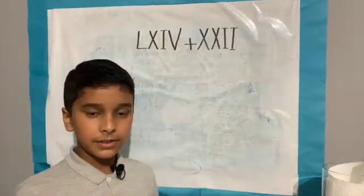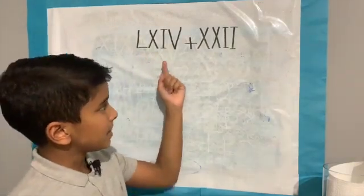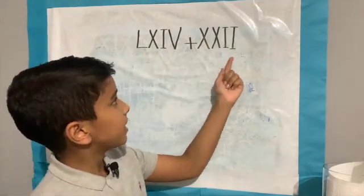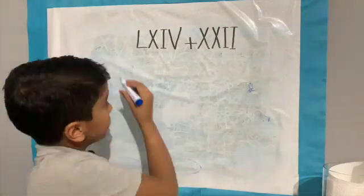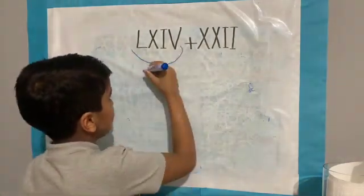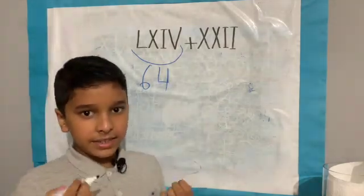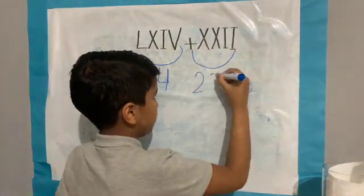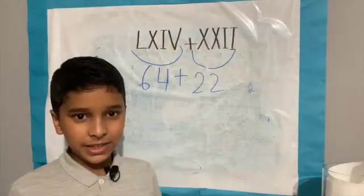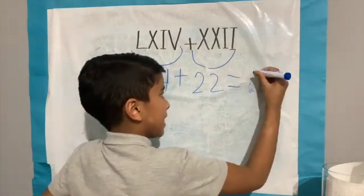Let's look at another example: LXIV plus XXII. LXIV equals 64. XXII is 22. 64 add 22 equals 86.